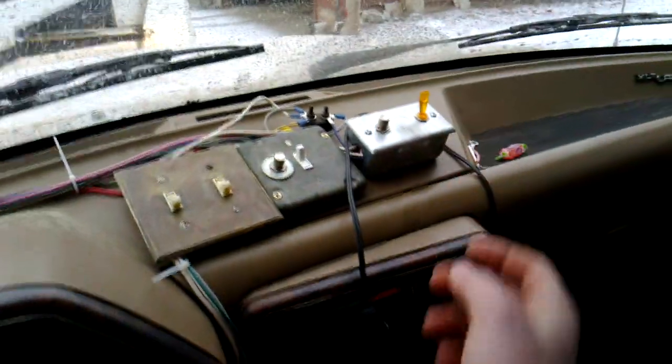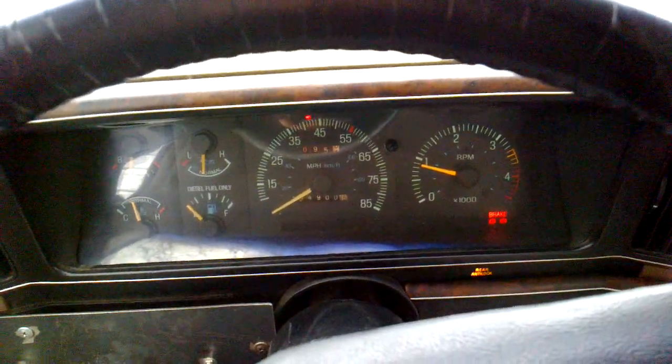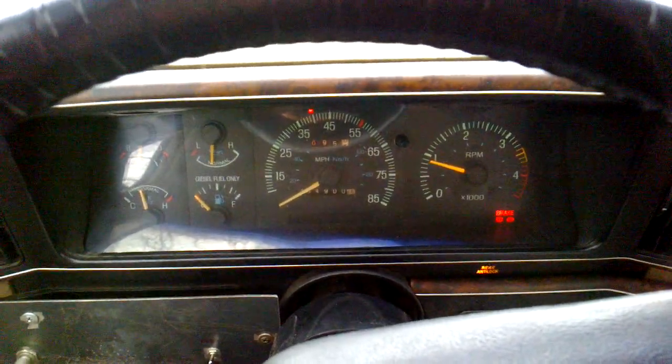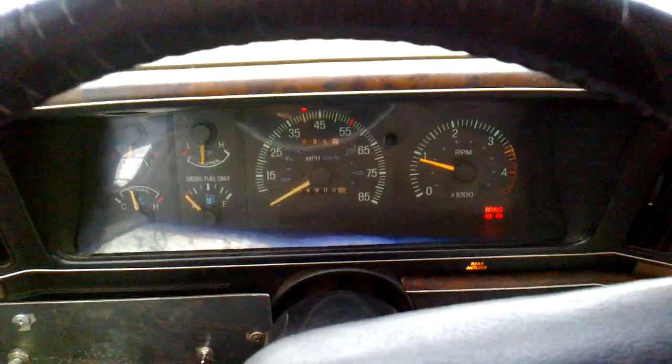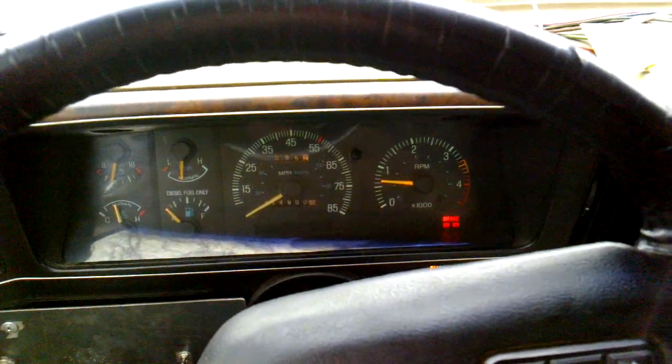Now for high idle — high idle sounds a lot better, but it's still a little rough. I figure after modifying I should be able to get a little bit better than this. But with low idle, it has that sort of noise.